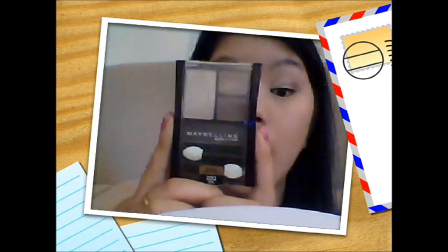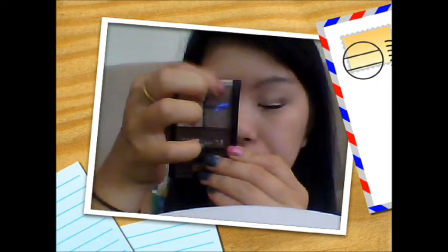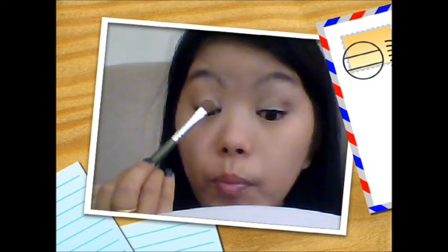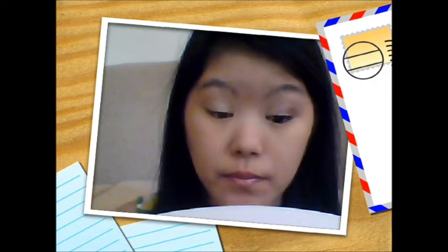For eyeshadow, I'm using the Maybelline Modern Metallic Quad in Chai Latte. I'm using all the colors including the gold color today. I'm grabbing a flat shader brush — the one I mentioned that isn't drugstore, but you can find similar ones at the drugstore. I'm getting that lid color, packing it onto the brush, tapping off any excess, and then packing it onto my lid on top of the primer, all over the lid, using packing motions so there won't be any fallout.